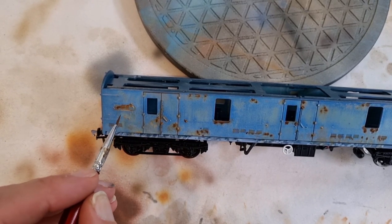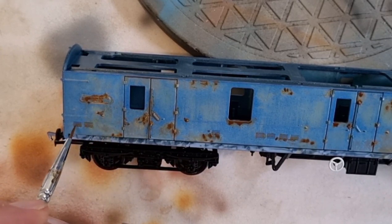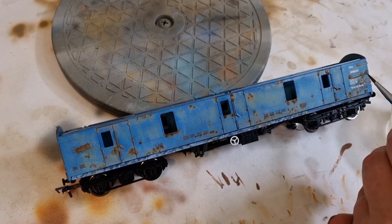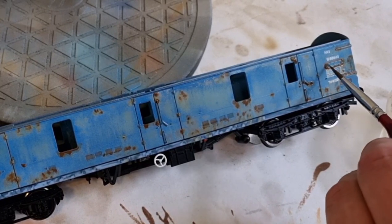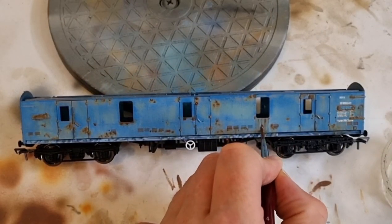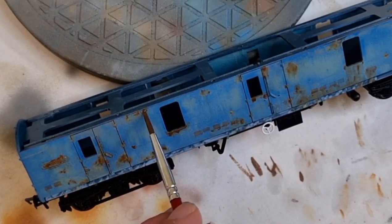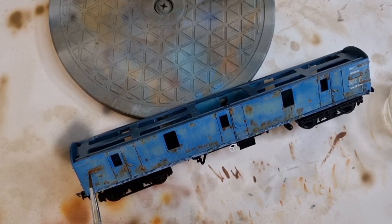Just work your way along the model, and once you've got this color on, set it aside for about 30 minutes to allow the enamel wash to cure ever so slightly. Then back into the odorless thinners — we're going to start filtering those colors so they blend in nicely with the orange rust, and again you can start streaking those down, bringing that paint dripping down the body sides. Once this layer is completely done, leave it to dry — that's the rust stage complete on this model.